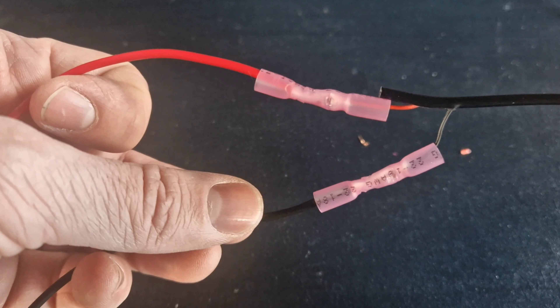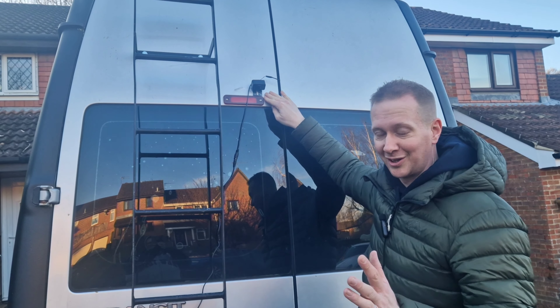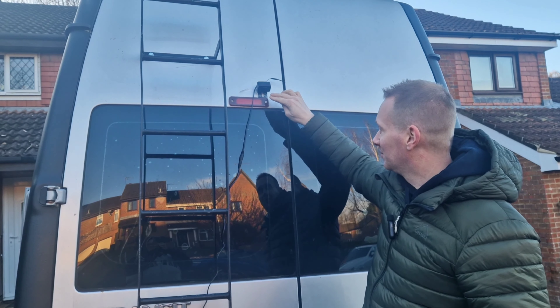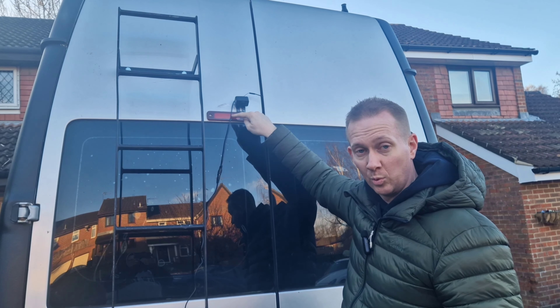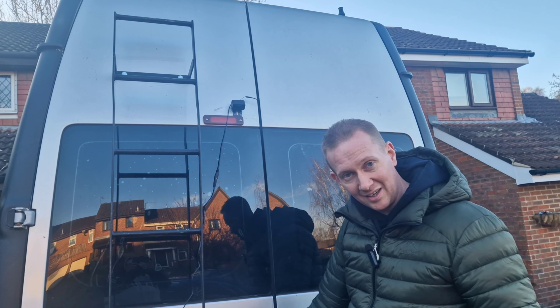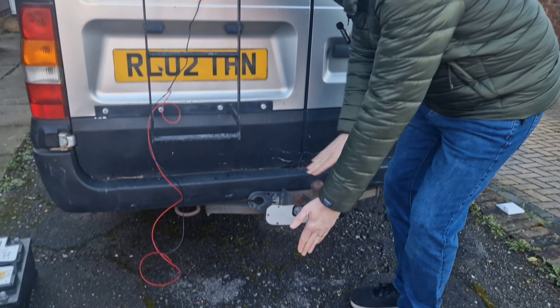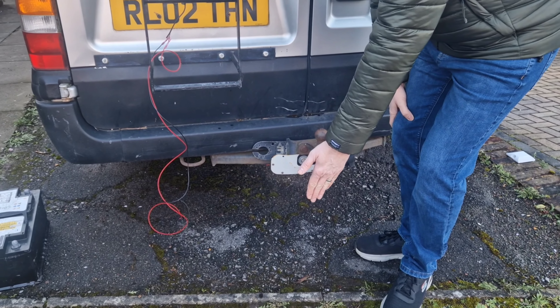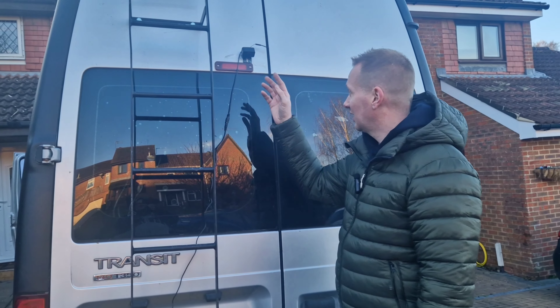We've tried a number of places and we think up here is going to be where we keep it. The sellotape seems to be doing a good job — just joking, we're going to use a screw to fix it in place and then get some sealant along the edges to stop water getting in. There's already a hole behind there for the wiring, which is handy. We tried it down lower but you could only see up to about there — we want to be able to see the tow bar — whereas up high we can see a lot further forward, so that's where we're settling.